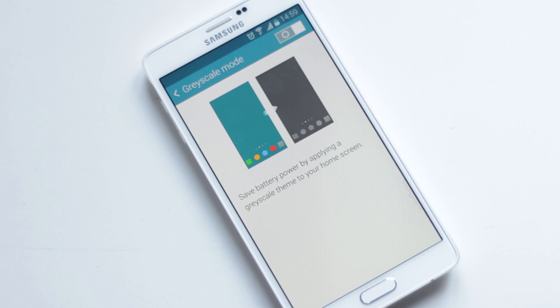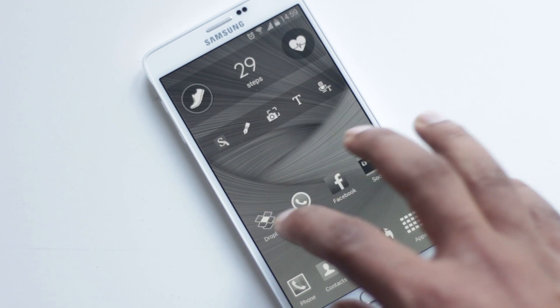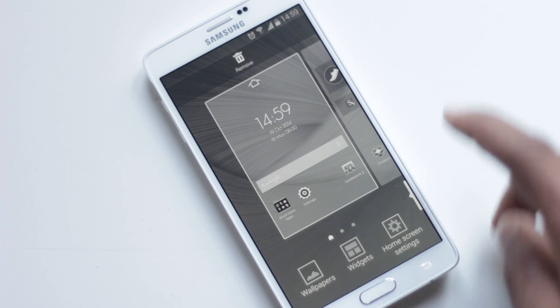Then there is Greyscale Mode, which turns the display into a black and white screen. As Note 4 has an AMOLED screen, this will surely help save battery and get more screen time.